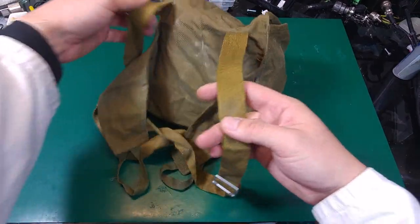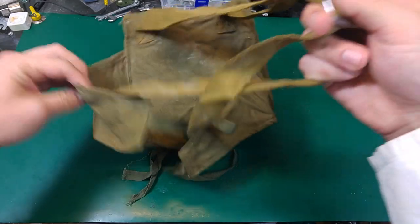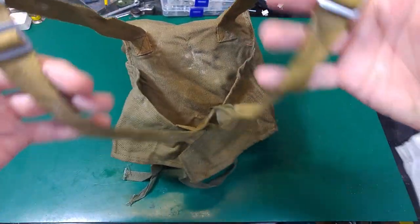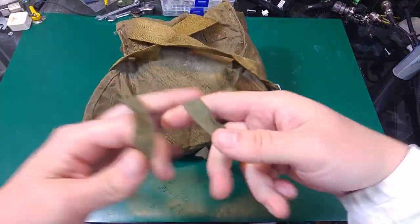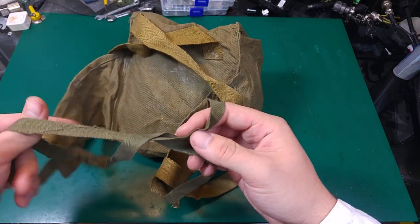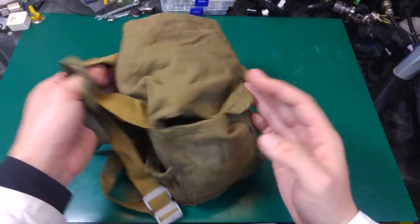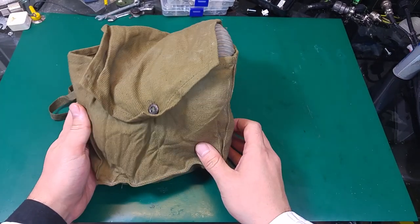This looks like a small backpack. As you can see from the strap, it's just looking like a tiny backpack that you can strap on a child, and when they go to school or a facility they can have the gas mask attached at all times.